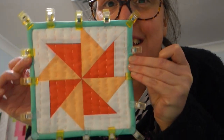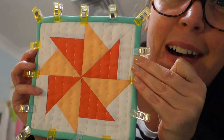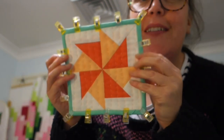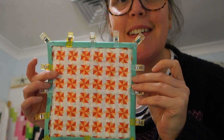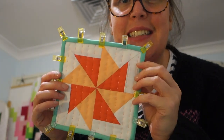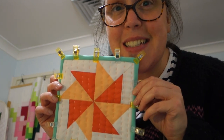Oh my gosh, it is the sweetest thing - it's so gorgeous, I love it so much! I'm so happy with how that looks, and the back looks great too. I'm about to go have my dinner, but after dinner I'll sit down and stitch the binding to the back - it shouldn't take too long, and then our lovely little quilt will be finished.